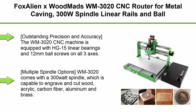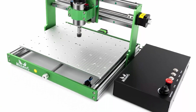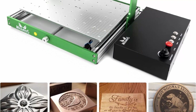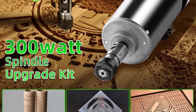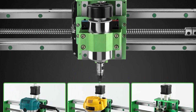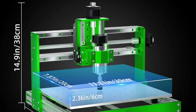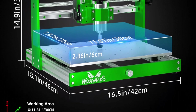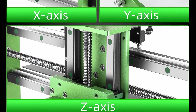Top 9: Fox Alien XE with MADS WM-3020 CNC router for metal carving — 300W spindle, linear rails and ball screws, 3-axis milling and engraving machine for aluminum, copper, wood, and acrylic. Outstanding precision: equipped with HG-15 linear bearings and 12mm ball screws on three axes, enabling carving that is faster, quieter, and more stable. Multiple spindle options: the WM-3020 comes with a 300W spindle and the Z-axis is compatible with 65mm and 69mm spindle clamps, supporting trimmer routers such as DWP611, RT0701C, engraving modules, and a 1.5KW spindle.